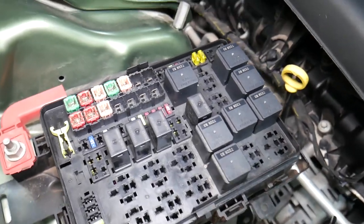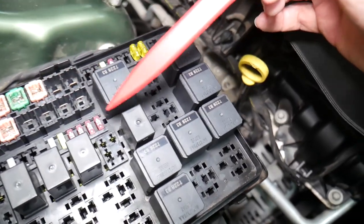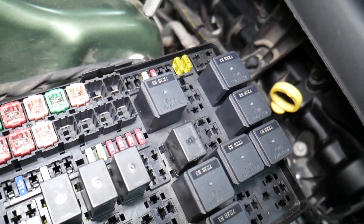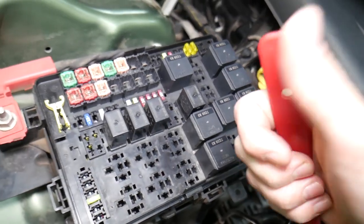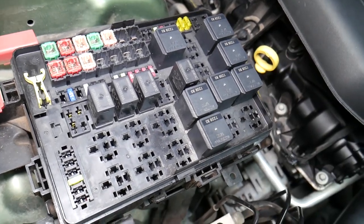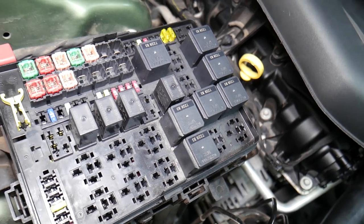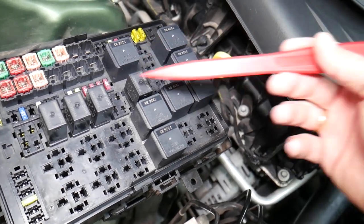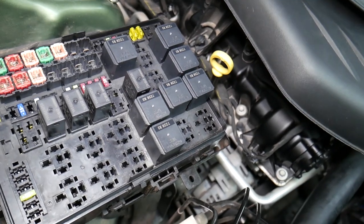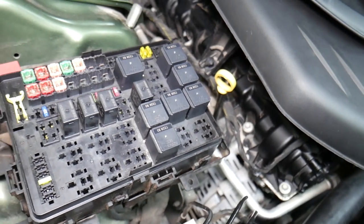Before we continue, let's explain why it's important to test fuses and relays. Sometimes you may think a fuse is good, or you cannot clearly see if it's burned. In that case you may put the fuse back and end up spending money and time on parts you don't need — all you have to do is test the fuse. We'll put a link in the description below on how to test fuses and relays. It only takes a few seconds to find out for sure if it's good or bad. Some relays can be really expensive.